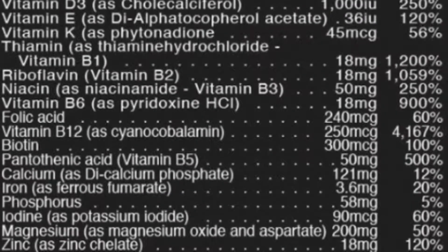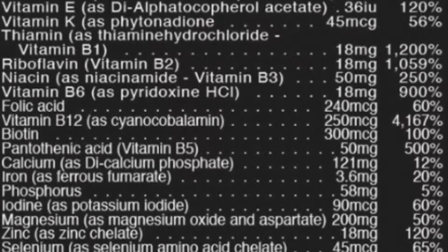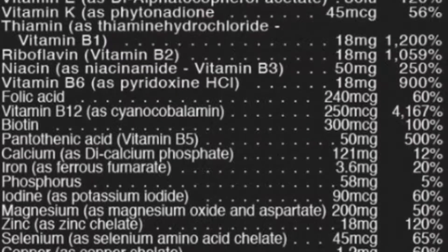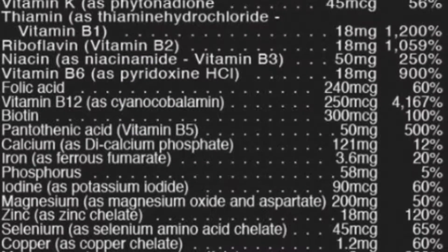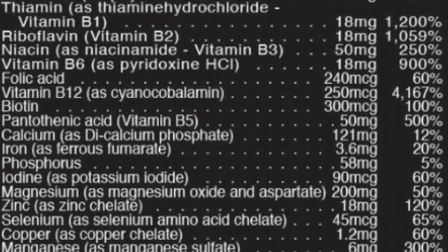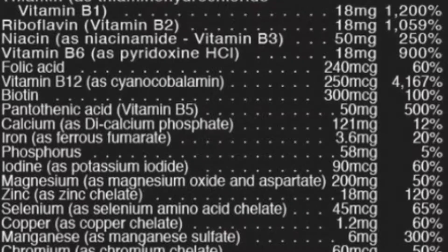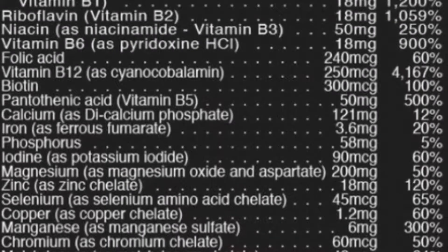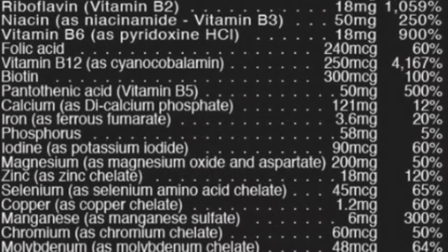This vitamin has iron in it — 3.6 milligrams. Iron deficiency affects 2% to about 20% of the population depending on your ethnicity. Iron helps deliver substance in the red blood cells that enables them to carry oxygen throughout the body. So when you're working out, if you have enough iron in your system, you're going to get better oxygen delivery to your muscles, your brain, and throughout your whole body. I've never taken a multi with iron in it, but I see the benefit.